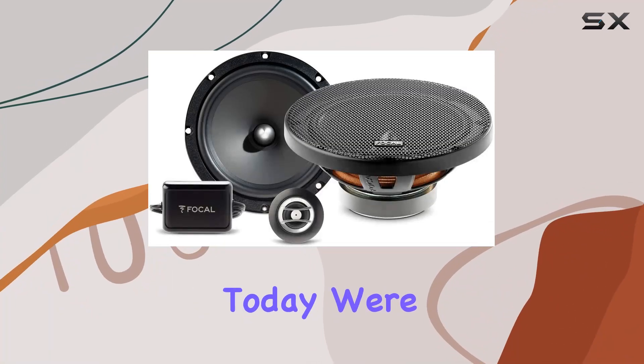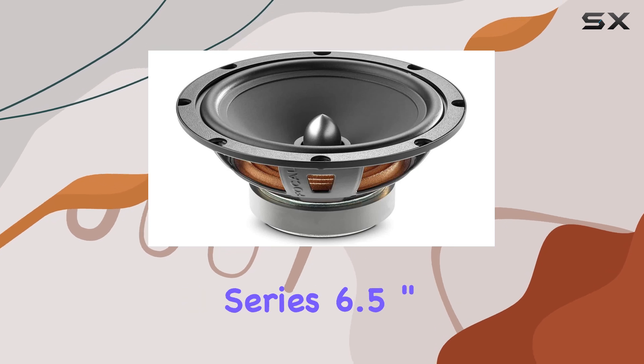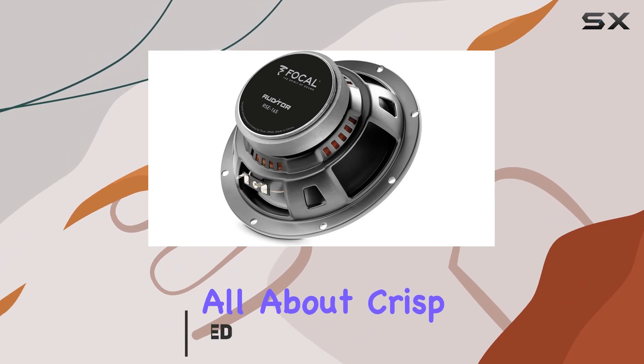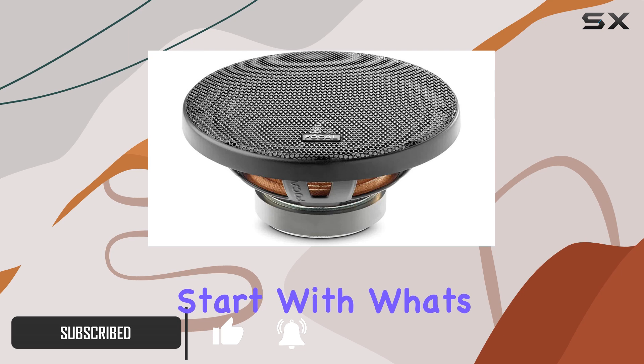Hey there folks, today we're diving deep into the Focal RSE 165 Auditor Series 6.5 inch component speakers. If you're all about crisp clear sound and top-notch performance, you're in for a treat. Let's start with what's under the hood.